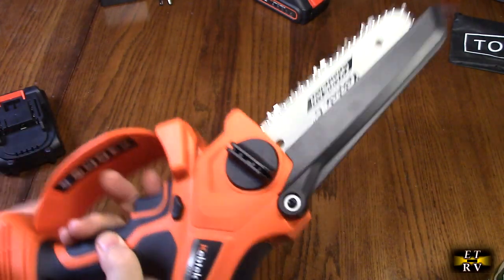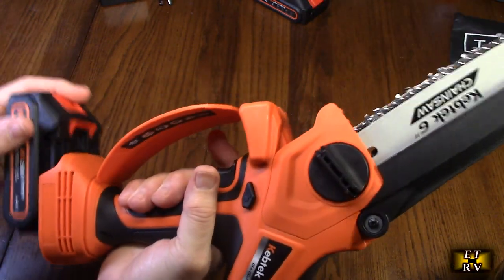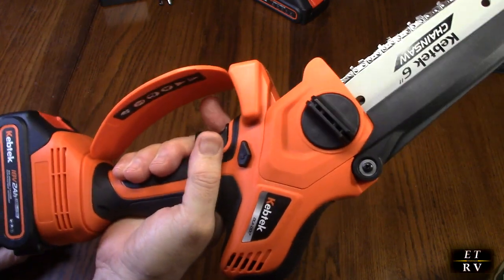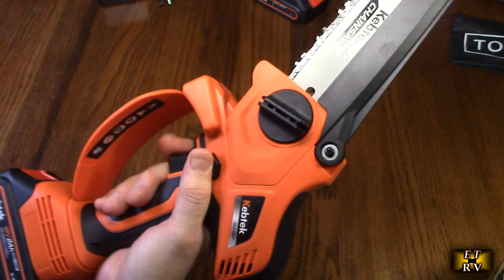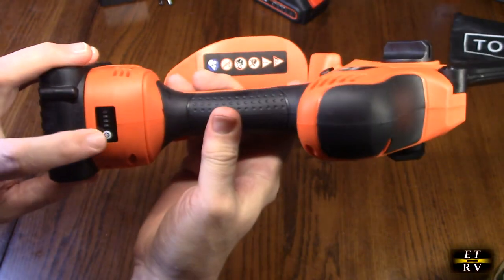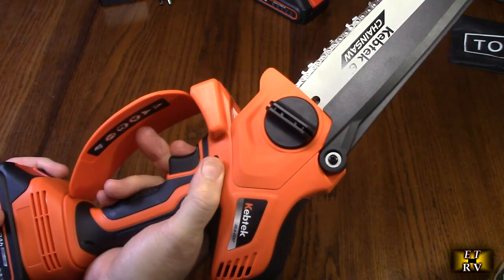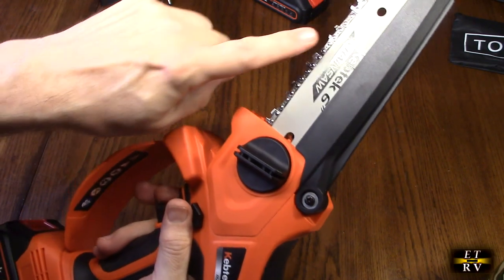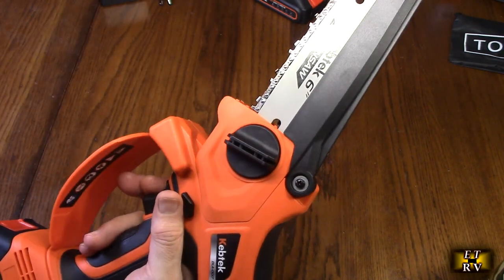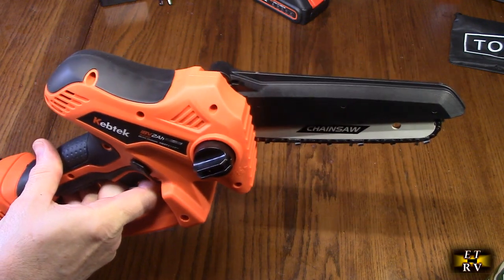To operate the saw, reattach the battery. Hit the safety, push in — and nothing happens because I didn't turn on the power switch. Turn that on first, then push the safety in and it comes on. Once running you'll see the oil being applied, and you'll see it on the actual limb you're cutting as well.